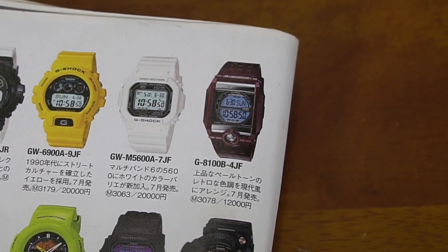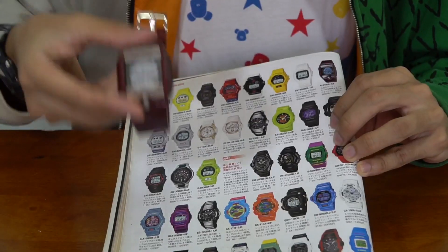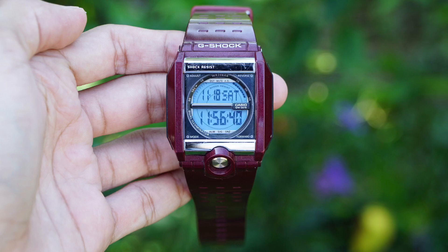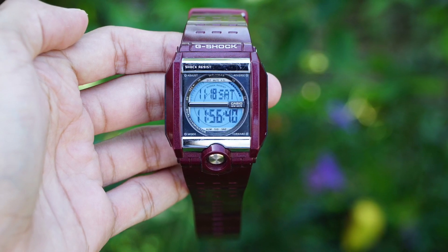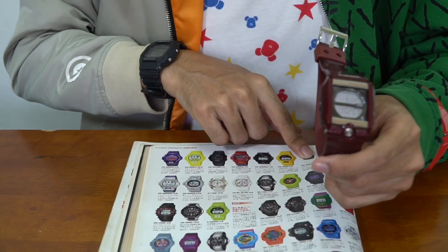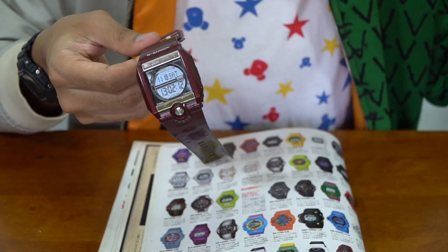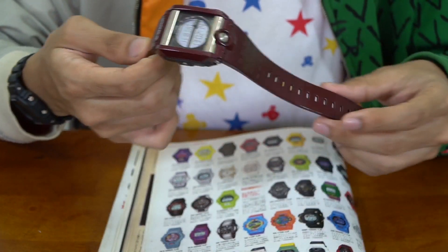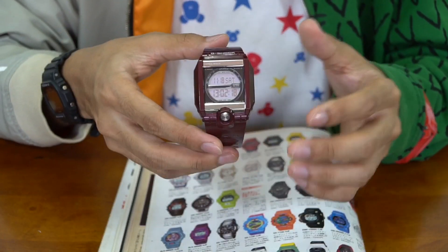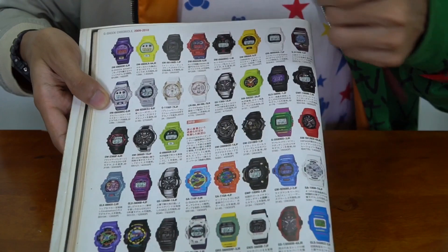The main design idea behind this release is the retro color and a pale tone which matched the fashion trend at the time — in the year 2009. I'm not sure if that's entirely true, but they said this was the type of colorway that people liked at that time. Looking at other models released that same year confirms this.